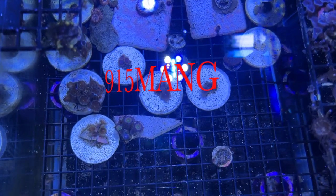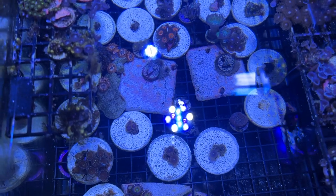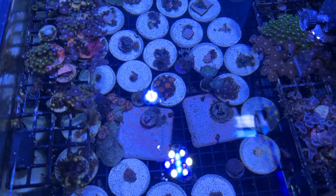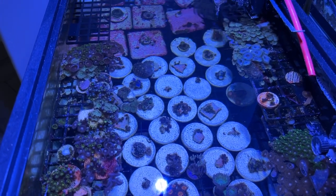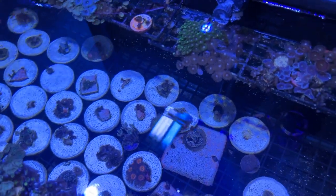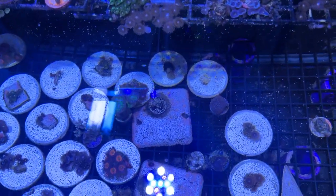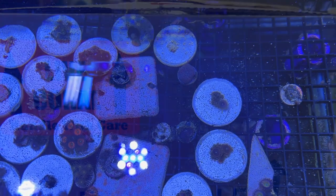What's up everybody, 915 Bang here hanging out with you guys today doing a coral unboxing video. But before I get to the unboxing, I just wanted to show you how my 20 gallon long is doing and the little reef tank that I have attached to my 150 — corals are opening up, things are looking better.